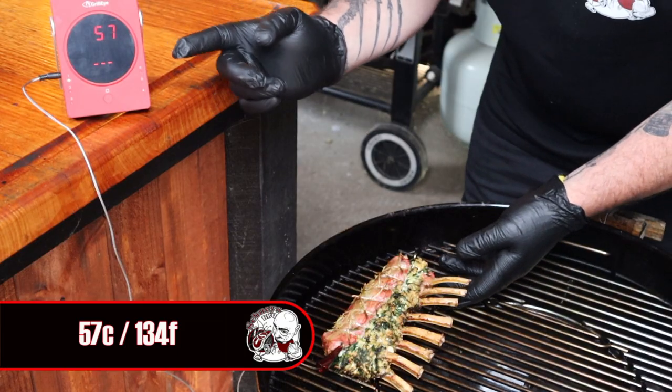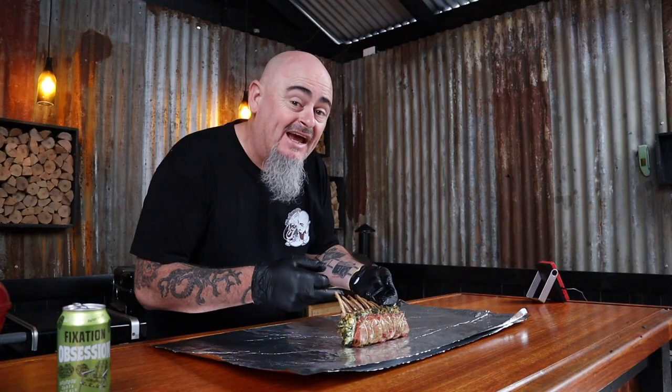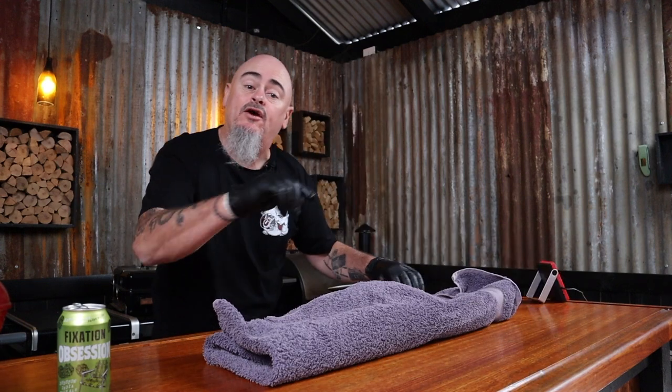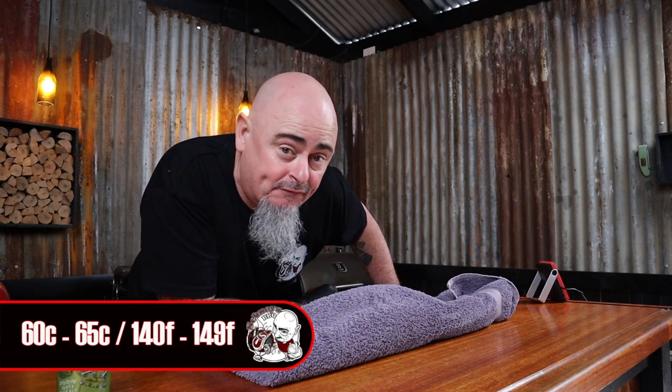Step five is knowing when your lamb is perfectly cooked. How do we know when to take it off the heat? When it's reading 57 degrees internally. We can then rest it on a couple of layers of foil — a couple because we don't want the bones sticking through the foil when we wrap it up. Then wrap it up in an old towel, and the internal temp is going to keep rising another three or four degrees until we get a perfect medium rare lamb at 60 to 65 degrees Celsius.